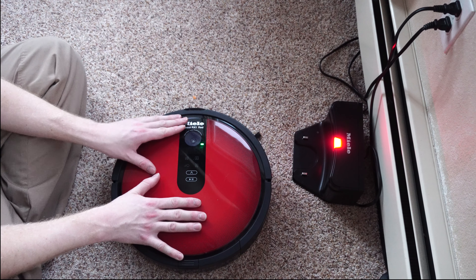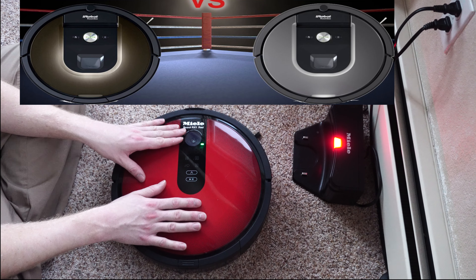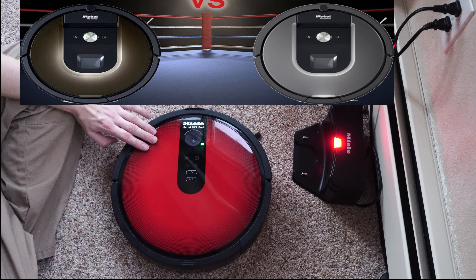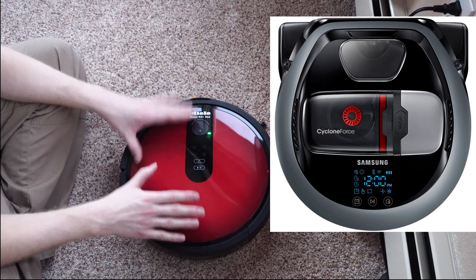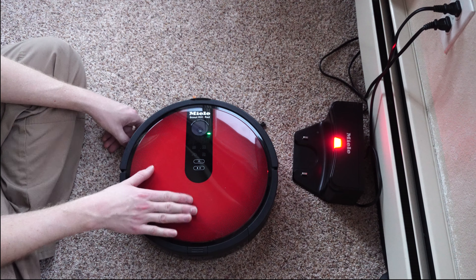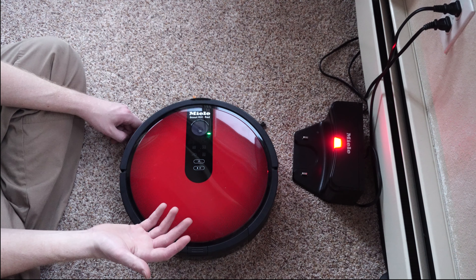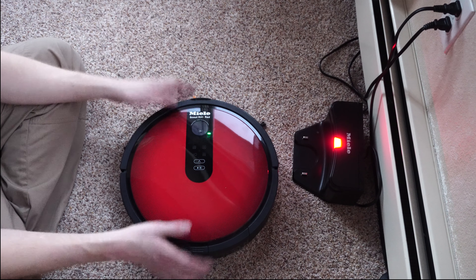Right after this came out, we saw iRobot release a vacuum with a camera — I believe it was the 800 series — about two months later in retaliation for Christmas season. And then we later saw Samsung hit the market at about the same time. This was also the first and one of the only robotic vacuums where you can walk into a brick-and-mortar store, get parts, service, repair, and warranty work done — because these things are not exactly heavy-duty appliances; they're robots and sensitive to a lot of things.